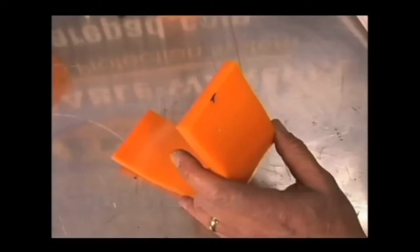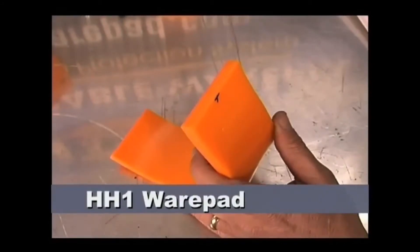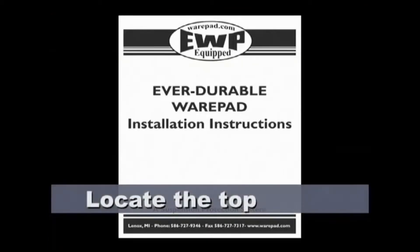Each wear pad must be marked and drilled. You will use the hole in the washer from the bolt kit as a guide to mark the wear pad for hole drilling. It is important to use the recommended drill bit. First you must locate the top of the wear pad. Each wear pad has a picture in the installation instructions to assist you in finding the top.